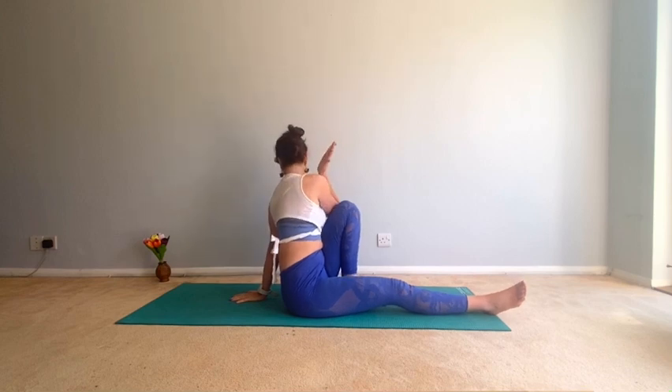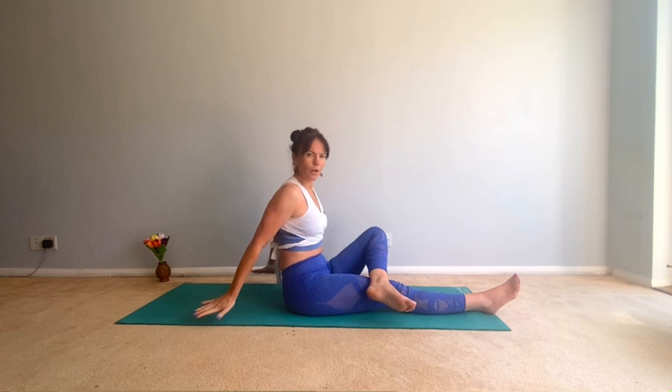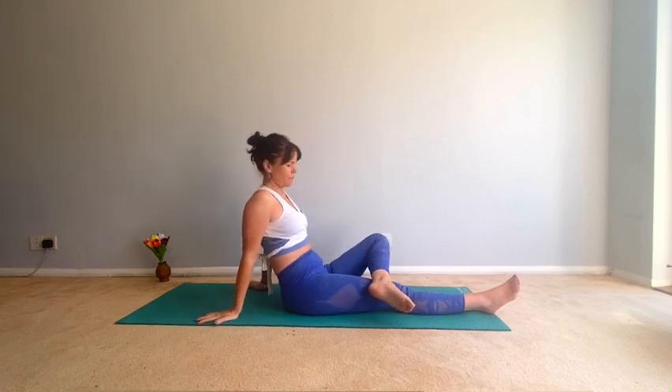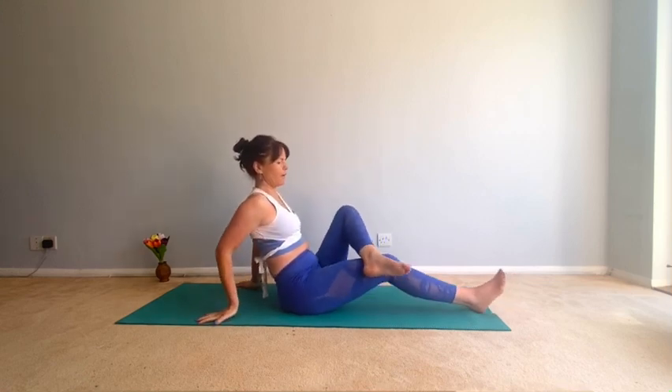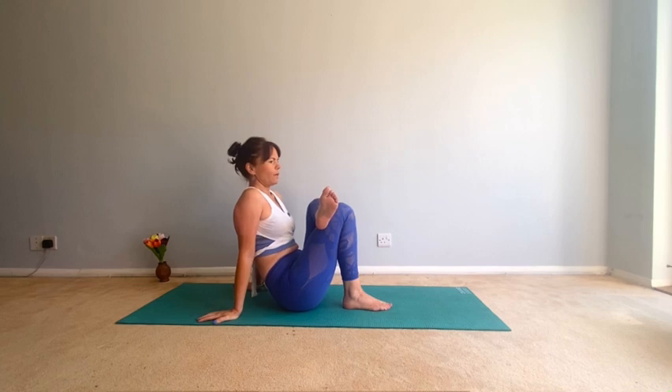We're going to stretch out those glutes — cross the left ankle onto that thigh, place your hands behind you. This might be enough, really pushing that knee open. Or drag the right foot in — you might be here, or you might be able to get it a little closer. I'm feeling this in the left side. Try and breathe through this, keep the shoulders relaxed, and really send the breath to that left side — this stretch can be quite intense.